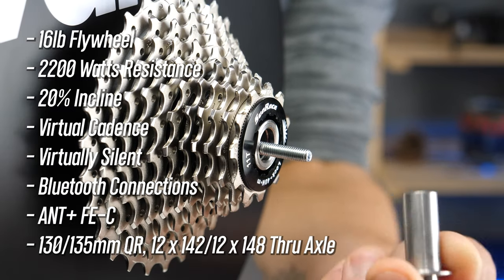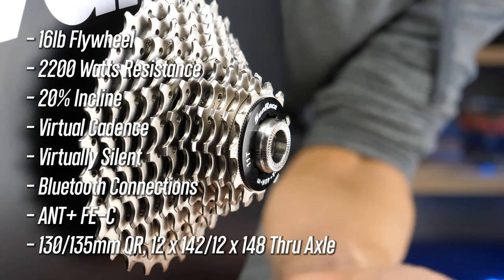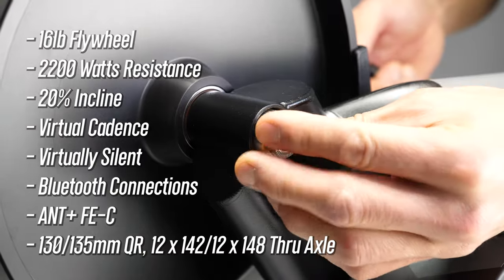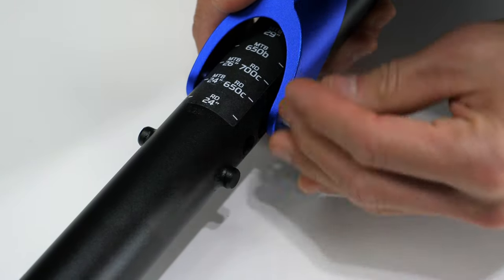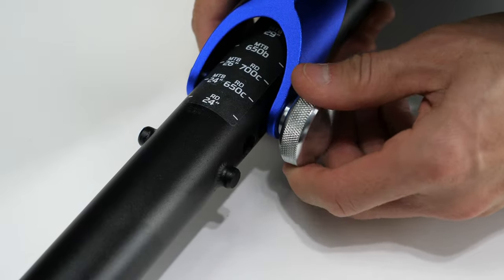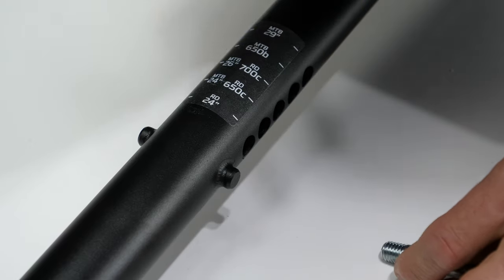It's compatible with bikes with 130 or 135mm quick release axles as well as 12x142 and 12x148 through axles. You can also use this with bikes with 29-inch wheels, 700c wheels, 27.5, 650b, 26-inch, and even 24-inch bikes — all by just adjusting the little blue bar at the bottom of the unit.